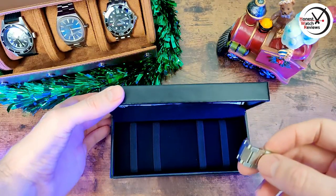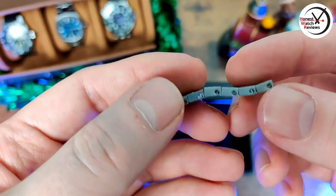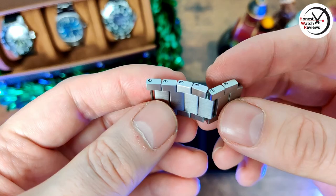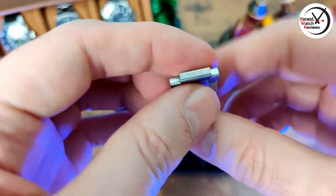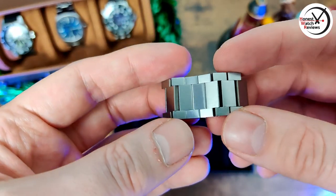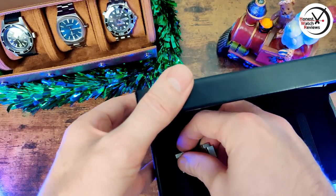Let's talk about the links I've taken out. I actually talked about links in a recent community post, partly because of this watch — it's got my least favorite link design, which is the double screw. This one wasn't actually as bad as some others, so at least that's something, but if I had the choice I definitely wouldn't pick double screws.